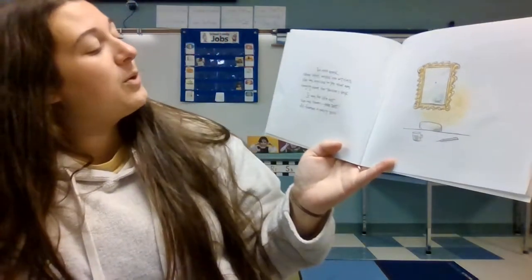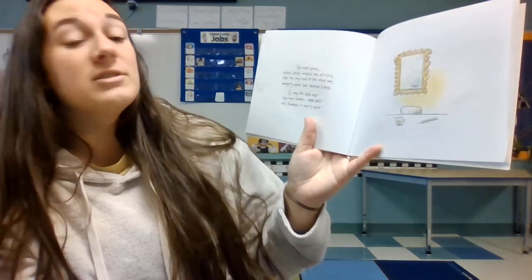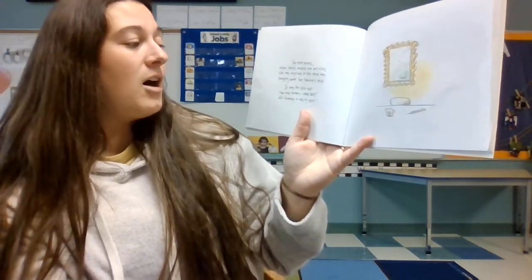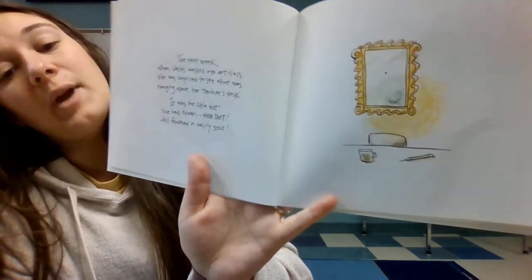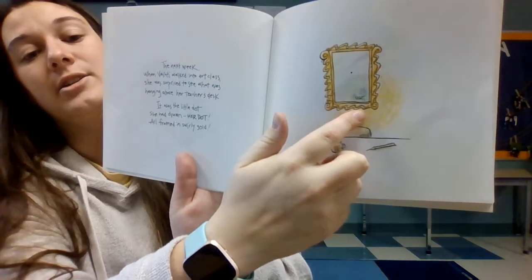The next week when Vishanti walked into art class, she was surprised to see what was hanging above her teacher's desk. It was the little dot she had drawn — her dot — all framed in swirly gold. You can see her black dot and you can see where she signed her name.